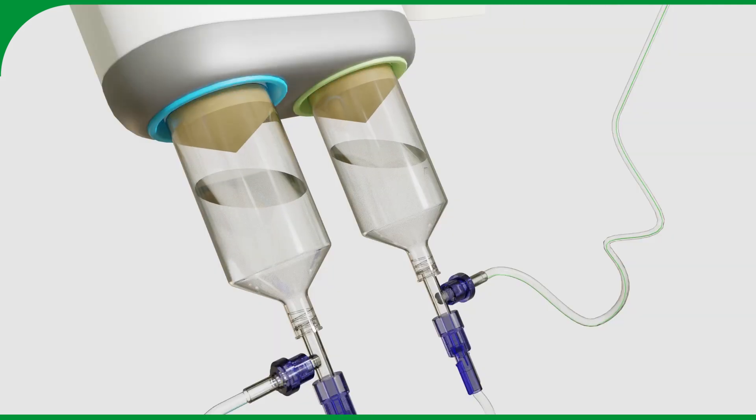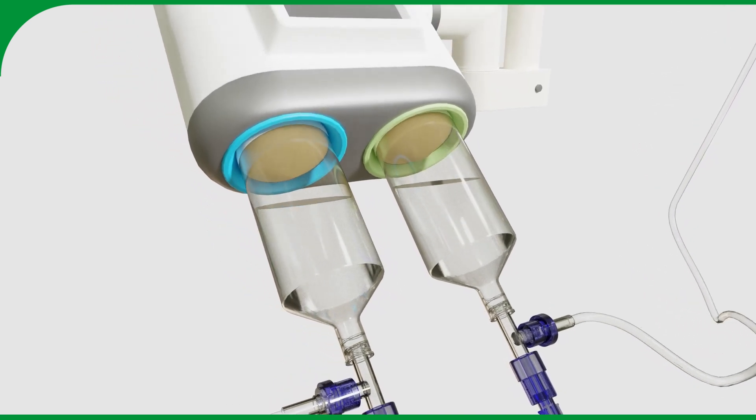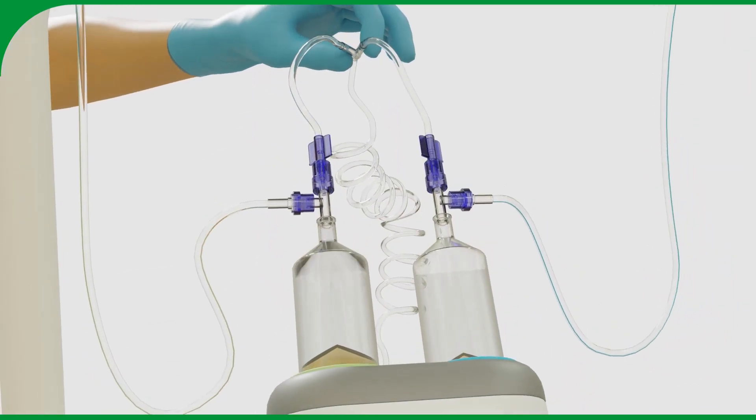Fill the syringes with contrast medium and saline using the injector. To remove any air from the system, it is best to turn the injector upside down and hold the Y-part of the filling line upright while filling.